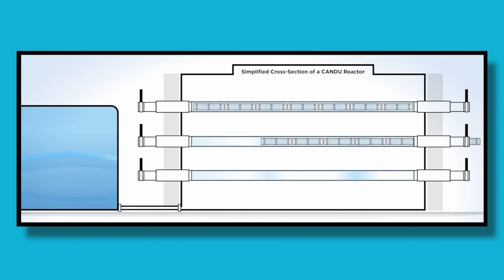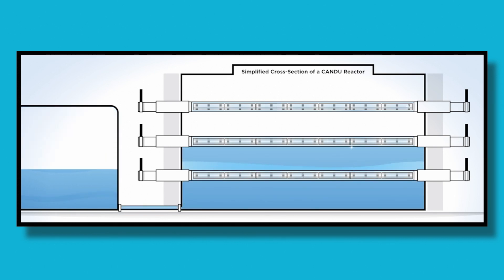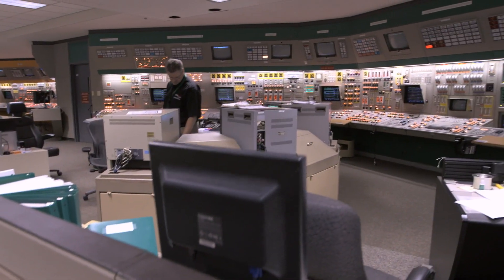The reactor is now ready to be loaded with new fuel. And the original heavy water, now filtered and purified, is also pumped back into the Calandria. Now that the reactor is fully assembled, the power is gradually raised while numerous safety checks are conducted before returning to full power.